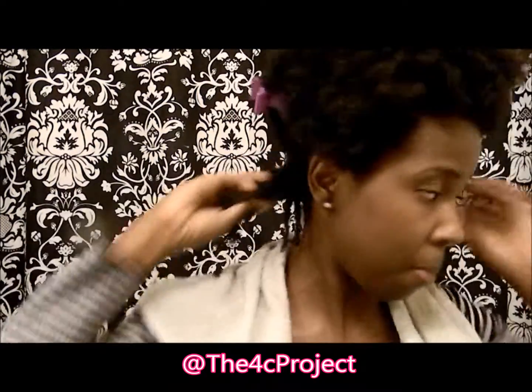Oh, I finished this back row already! I'm not going to count but it looks like maybe 20 to 30 twists back there. Let me check the time — it's 6:43, so it took me about 20 minutes to do that back section.